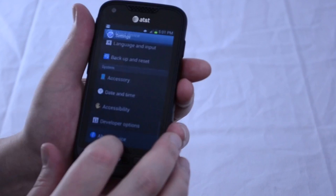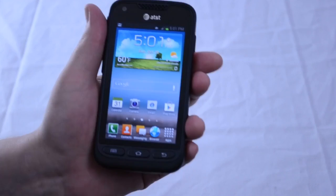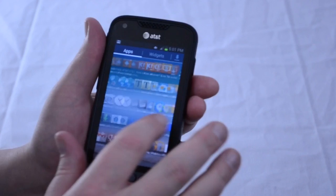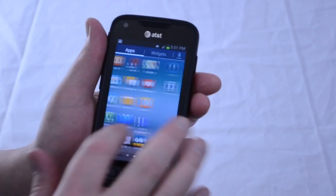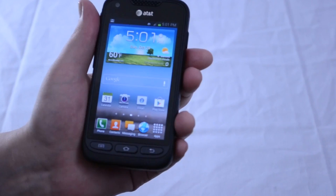The Samsung Galaxy Rugby Pro runs Android 4.0.4 Ice Cream Sandwich with Samsung's TouchWiz UI running on top of it. So far, there is no word on whether or not the Rugby will see an update to Jelly Bean. Every once in a while, the phone's somewhat lower specs become apparent when scrolling through the home screens, but performance is generally good. There are a lot of apps included, and some are more useful than others — for example, users might find S-Voice useful, but not AT&T Navigator, especially since Google Maps is included already.